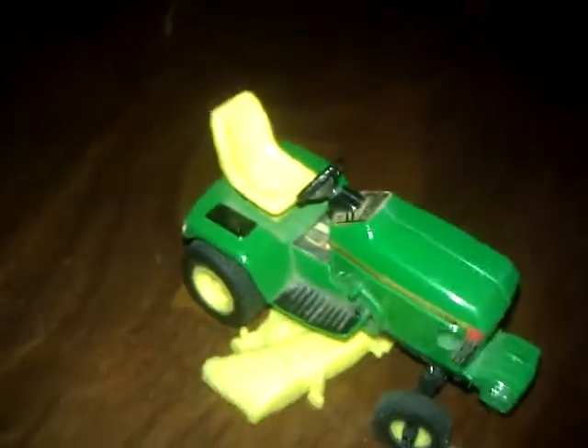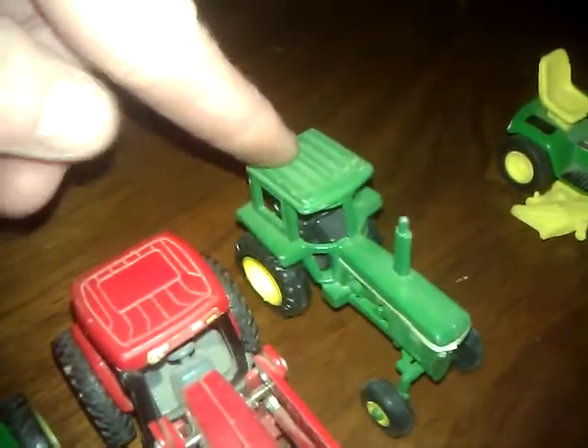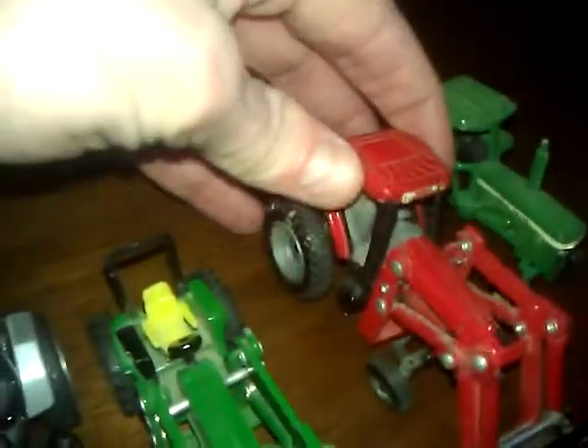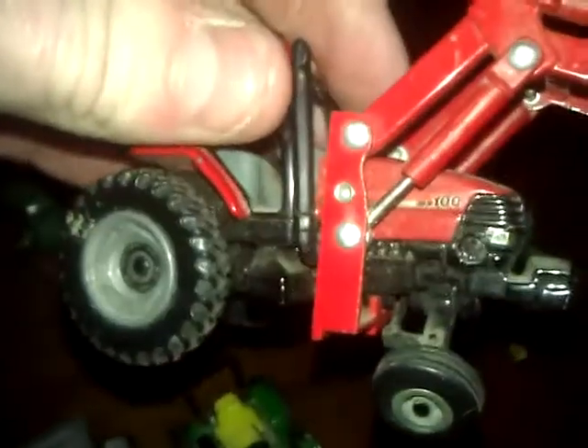Here's my 1/50-scale John Deere mower — it's as big as my other tractors. This tractor was also my grandpa's; I don't know the exact model but I know it's a John Deere. Then here's another Case tractor — I got this as a birthday present. That's the MX100 series.